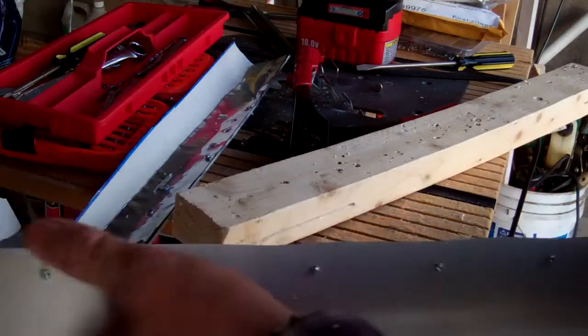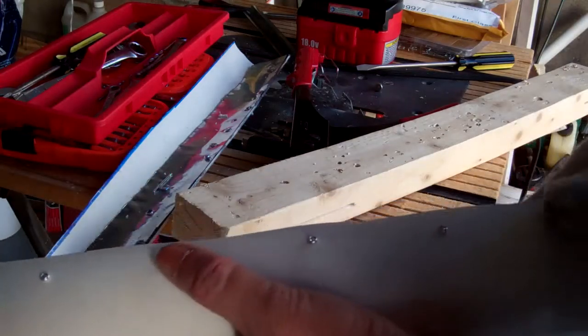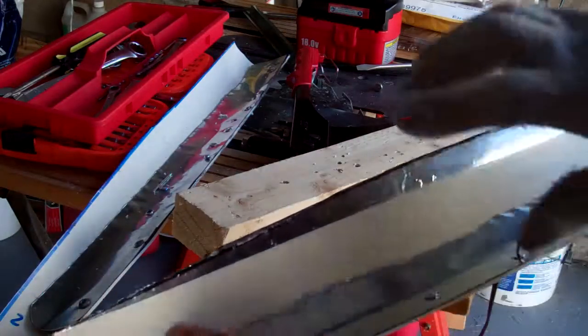So here's how it looks. It's not too bad. I was using bigger rivets before but it didn't really work out too well.